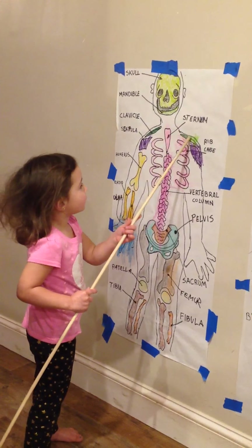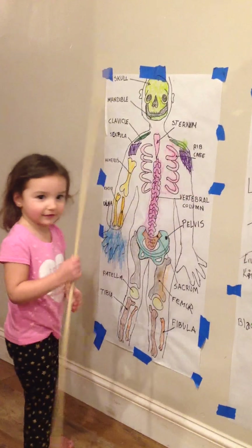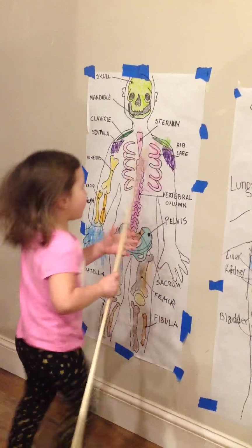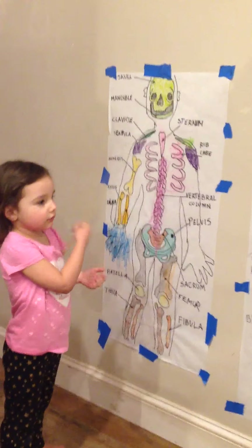How about the clavicle? Where's the clavicle? Yes, clavicle — I forgot to draw this one. Now where's the sternum? Okay, you're going to behave like a good girl — please show me the sternum again.